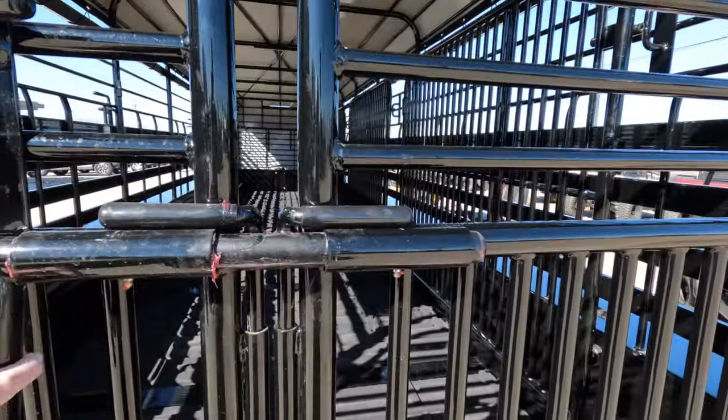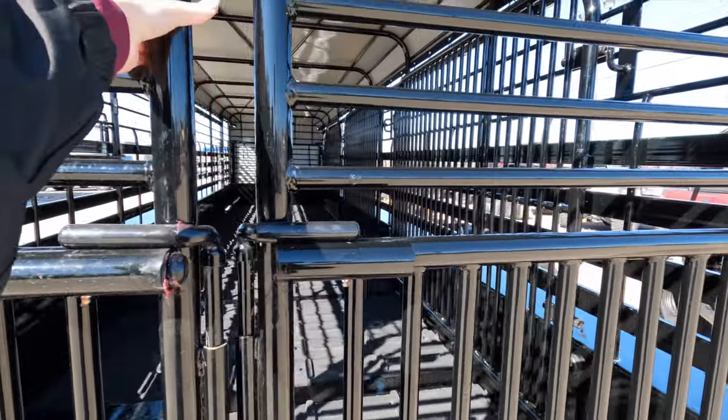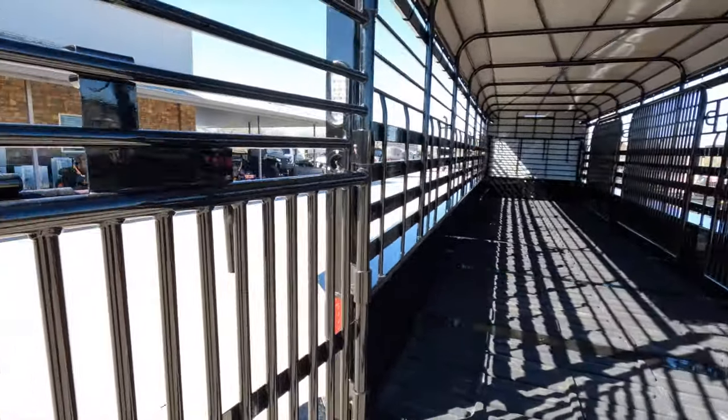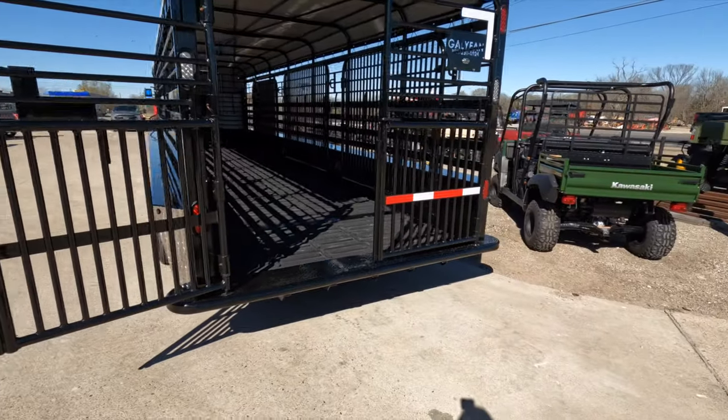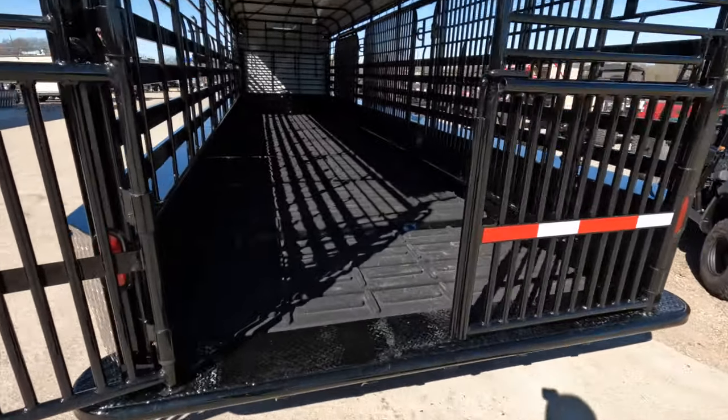On the back we have butterfly gates, and that's for both sides. Looking inside the trailer we have rubber cleated floors.